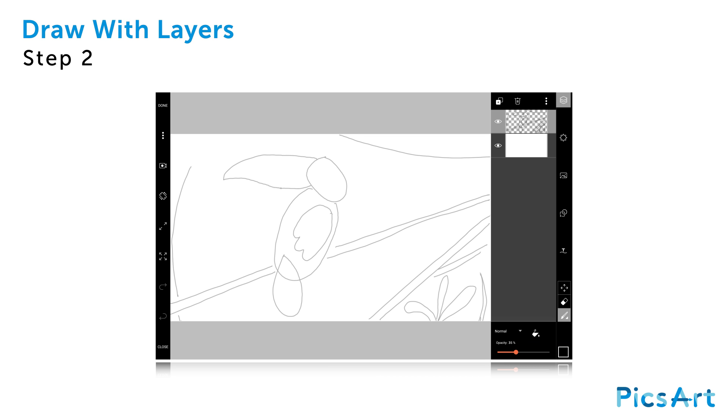Now you'll be able to use your sketch as a guide as you draw a refined outline. Create a new layer by tapping on the plus sign and selecting empty layer. Start drawing a refined outline of your main subject.